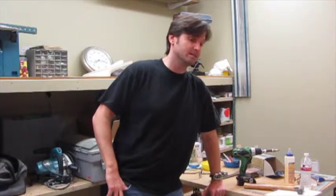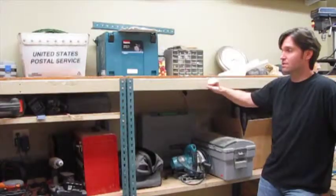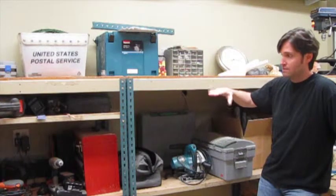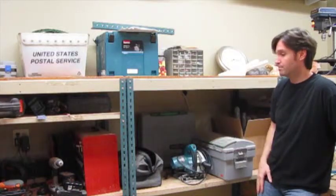So it's really important in any shop to have a lot of flat surfaces. I'm going to get started on building my workshop hutch, and the first step is going to be to turn these tall shelves into a long workbench here.